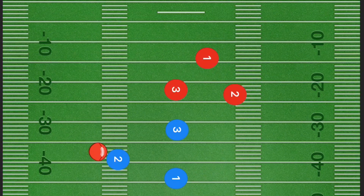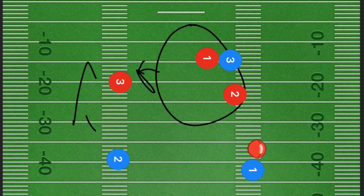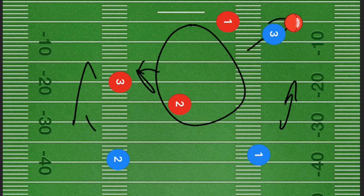Next, player one is going to pop out towards the right side and player two is going to pass the ball back to player one. We're hoping for the defense to get moved over to this side thinking that player two is going to run the ball down the field, which should allow player three to be open on the right side, or even a running route open on that side if player three was covered.